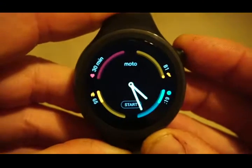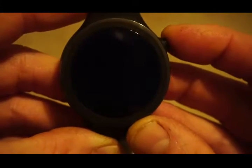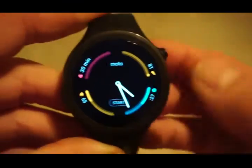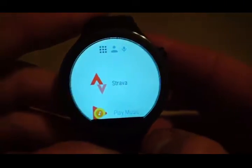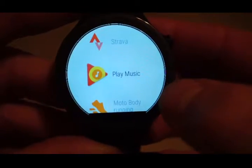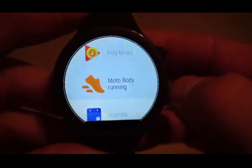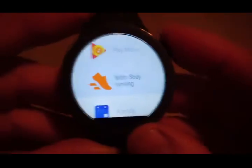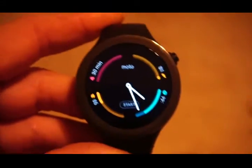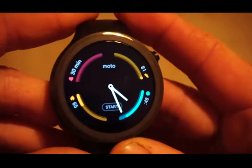In the middle of the watch there's a start button — a convenient shortcut that takes you straight to the Motorola Moto Fit application. I have also installed Strava and Google Music on the watch. That's the Moto Fit running application, and I don't really know why they've not done a general cardio application for non-runners, but it really is biased towards runners.